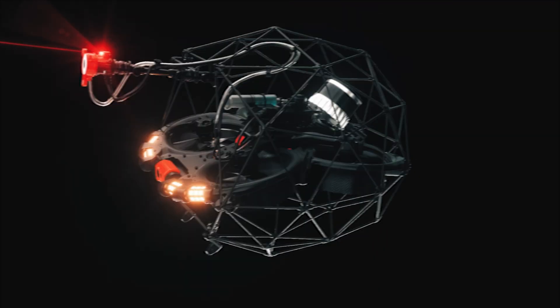Hi guys, George Byrne here from Copters and today we're going to go through everything you need to know about the brand new Helios 3 UT sensor. FlyAbility have designed the UT sensor integration to allow ultrasonic testing at difficult locations, hard to reach areas and places where you would not want to send a human being.